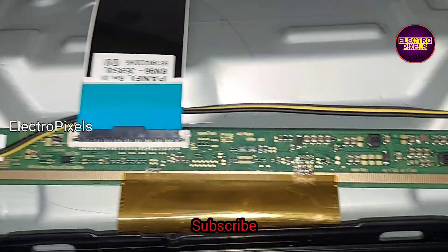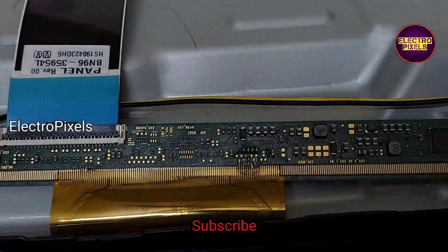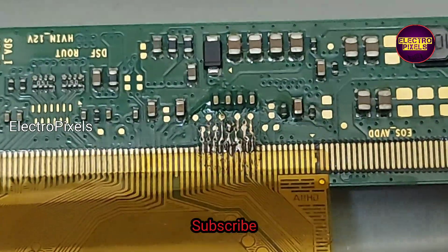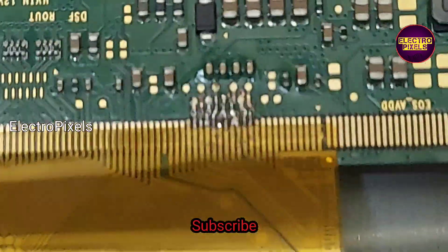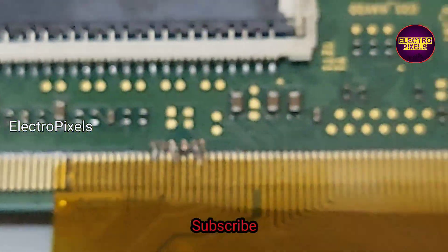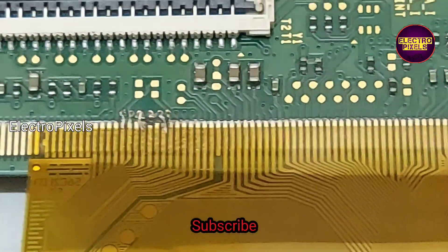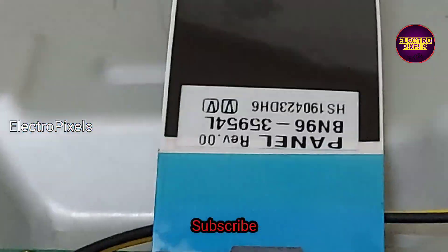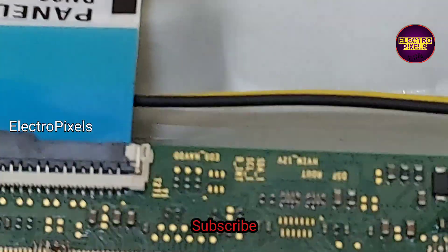The issue is due to internal shorting in gate signals. The DC-to-DC IC named SM4186 goes to protection mode, and because of that the no display issue occurs. Due to this protection mode, there will be no VGH, VGL, or AVDD voltage.